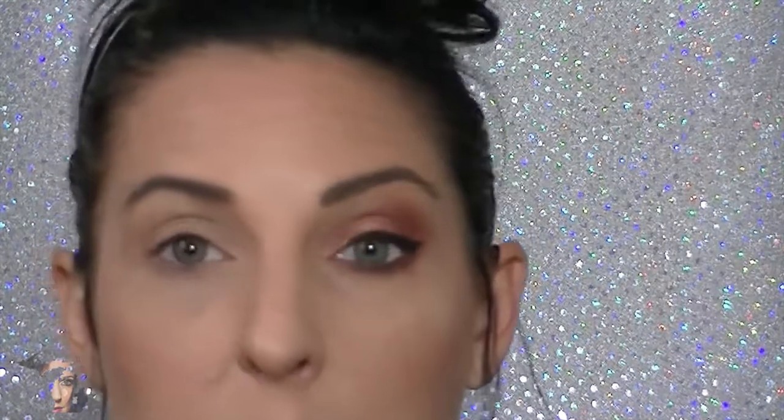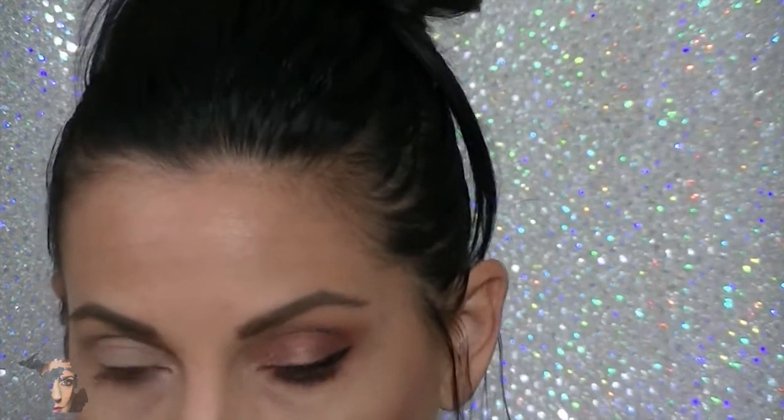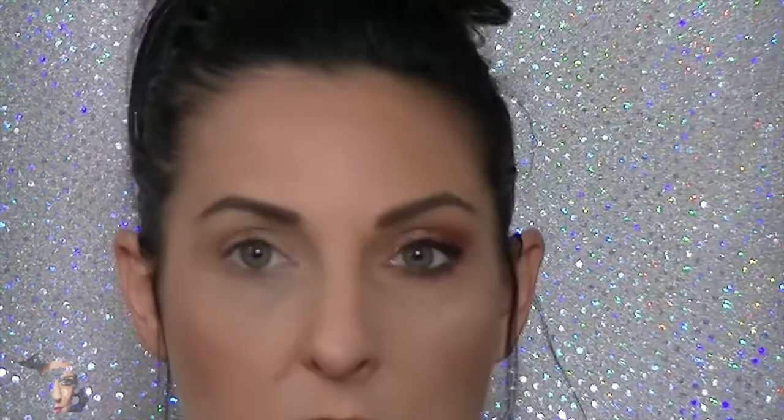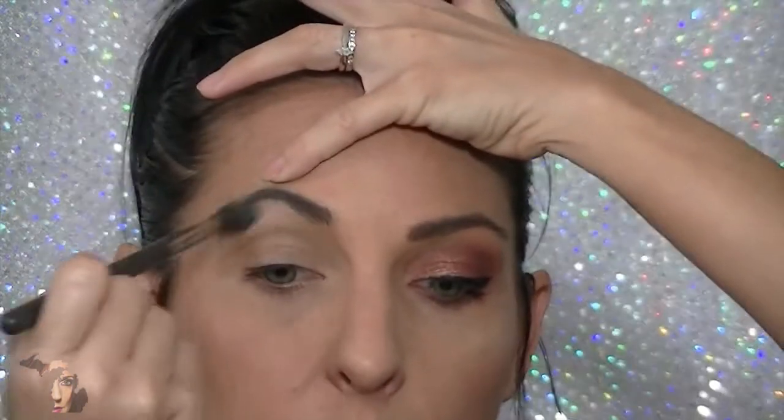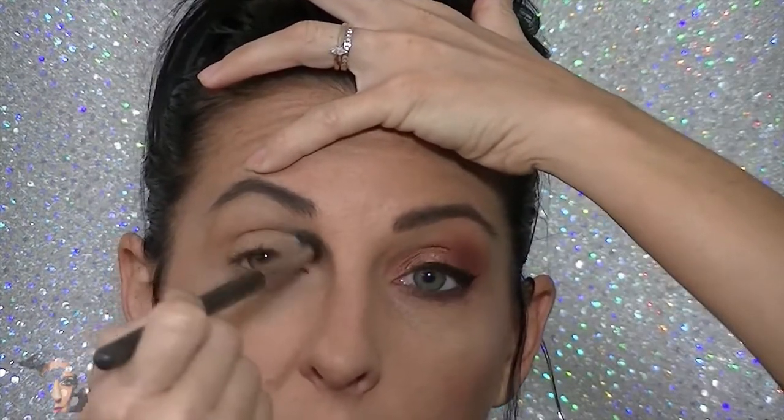Next we're going to move in with a simple highlight. You want to have a light hand with this. I'm using the Matrimony palette and using the upper left corner — this one is called Matte Lin. Using a fluffy brush with just a slight amount of product, we're working this right underneath the brow and inwards on the eye just a little bit.